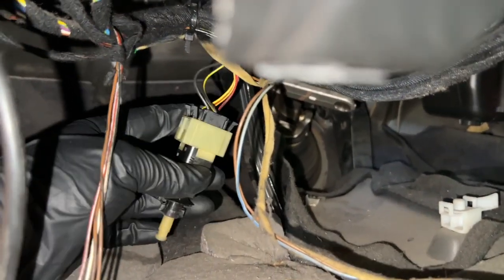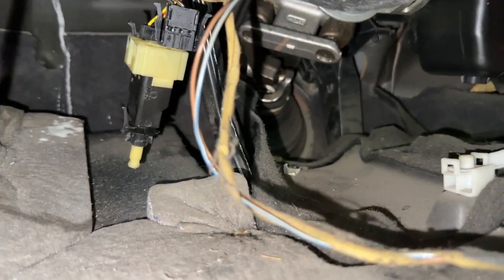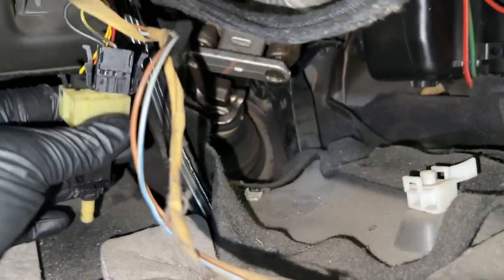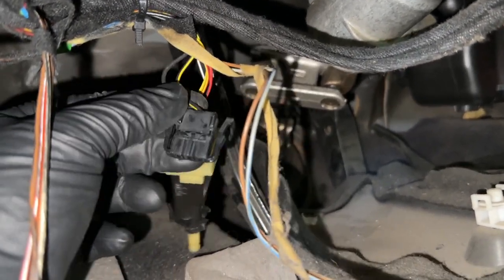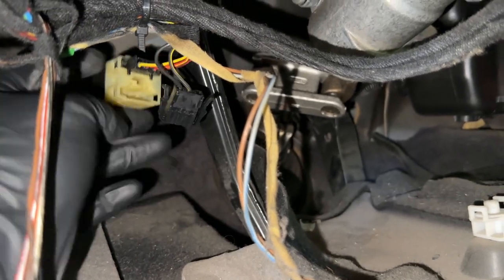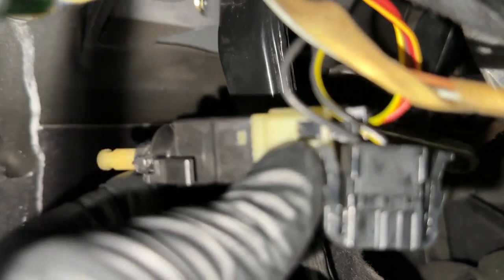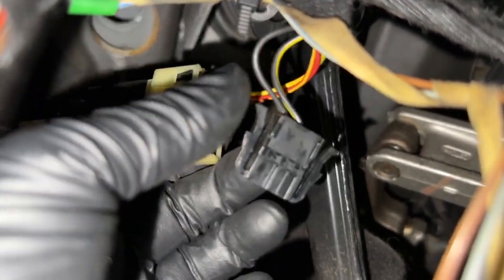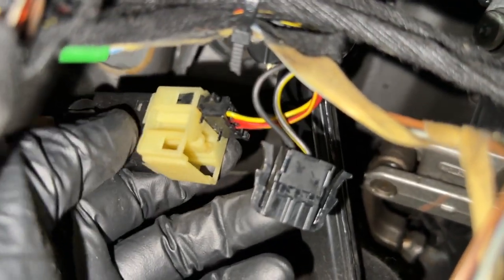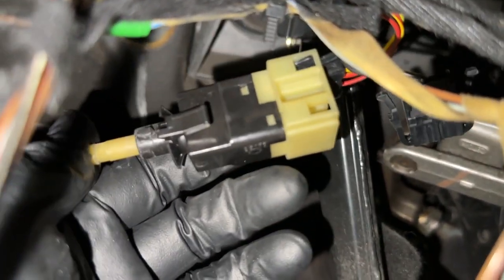Now we have to remove the connectors and swap it out with a new one. While removing the connectors, be sure to pay attention to where they connect to — there is a top and bottom. The one with the two wires goes on the bottom. This is the correct orientation with the tab on the side, facing the front of the car. The two connectors go on the bottom and the three connectors go on top, so make sure to note that. If you have a different brake light switch, the connectors will be different.